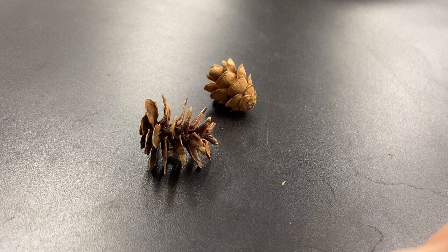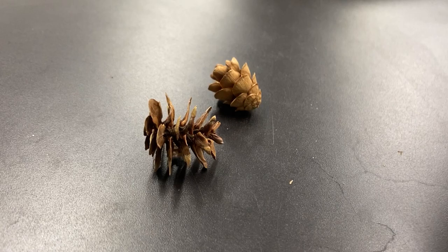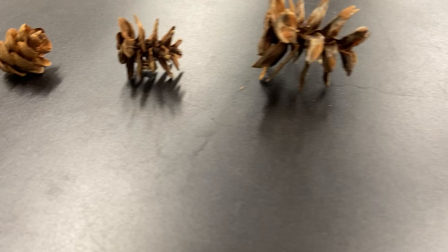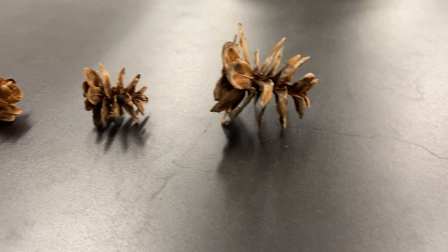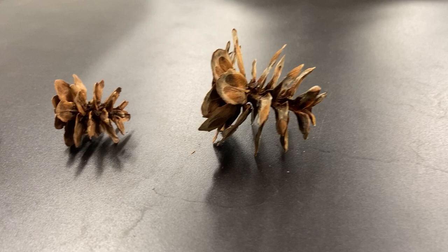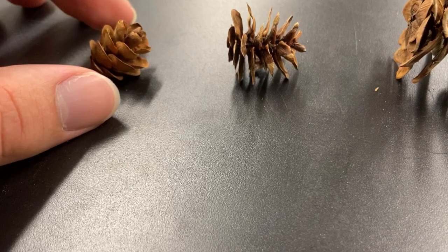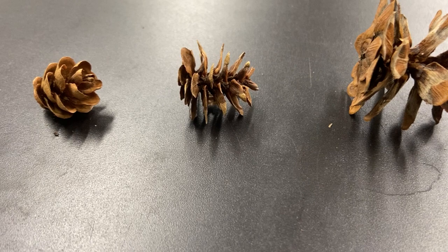You'll notice how the scales of the cone are kind of broader and they flex backwards, similar to our Carolina hemlock. Here's our Carolina hemlock for comparison — Carolina on the right, western in the middle, and eastern on the left. Western hemlock is kind of intermediate between those two: more similar in size to eastern hemlock, but its shape looks more like Carolina hemlock with those big reflexed broad scales. Eastern hemlock has very small, tightly overlapping scales, while western hemlock has similar reflexed scales but smaller in size.